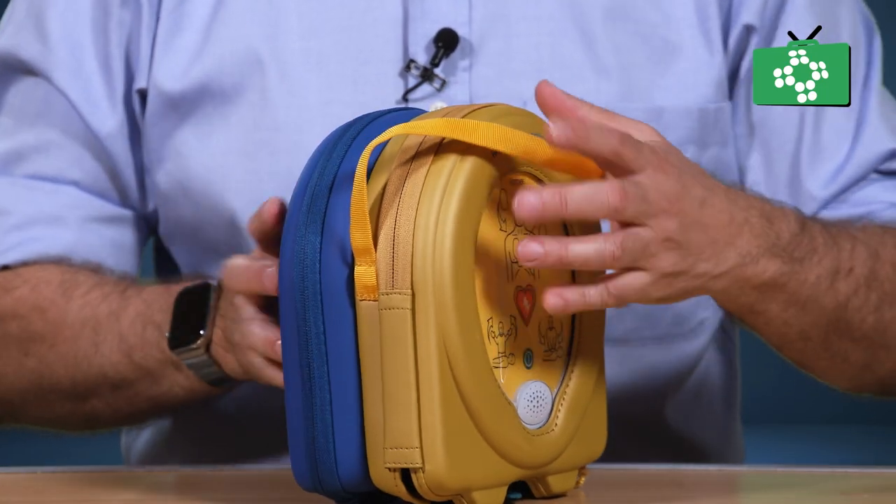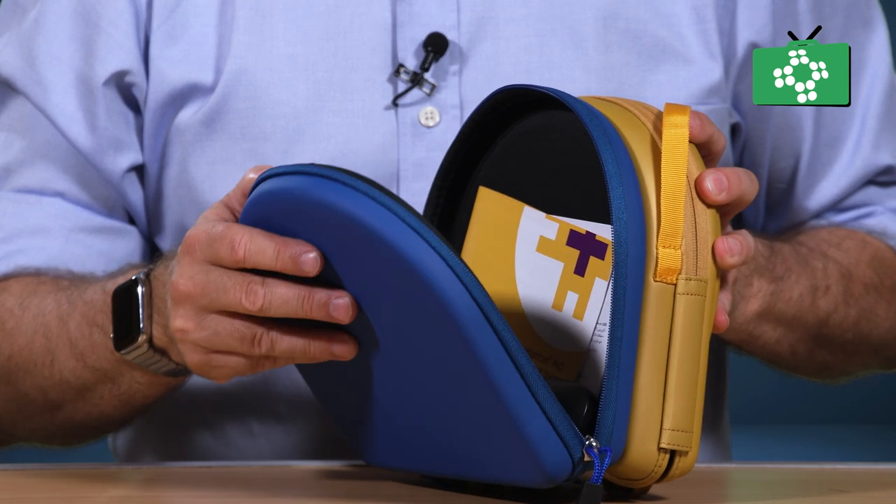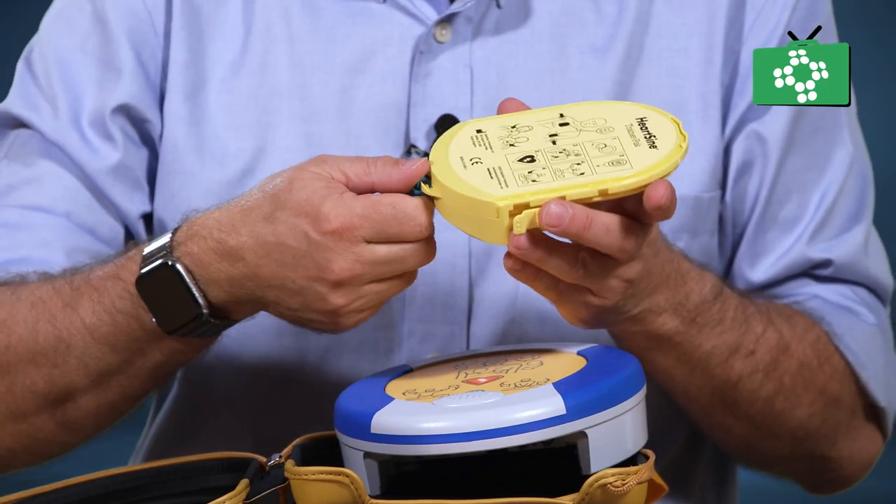When checking the unit, open the case and make sure everything is there. Make sure the pads are there and the instructions are in the case. Check the pads and make sure the seals are not broken.